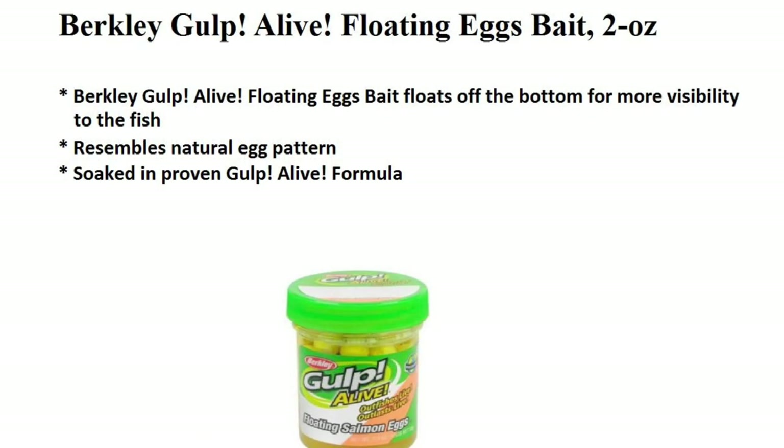We can also go with the floating egg. It usually floats off the bottom for more visibility to the fish.